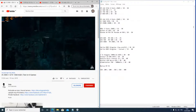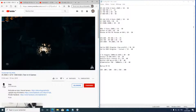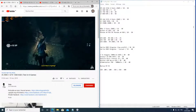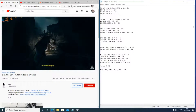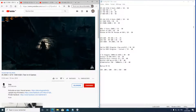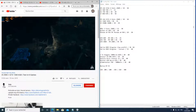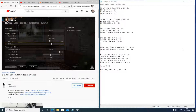Évitez le no-name pour les boîtiers, comme pour les cartes mères et les barrettes de mémoire. Privilégiez le déstockage : des tours bureautiques HP, Dell, etc. vides de leur contenu — très bonne qualité pour 20 euros — plutôt qu'un boîtier no-name neuf à 30-50 euros dont les moulures sont de mauvaise qualité et vous resteront dans les mains.